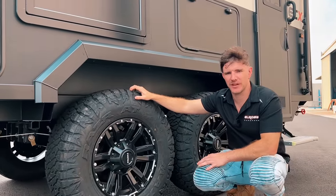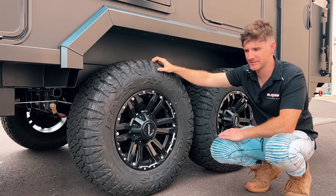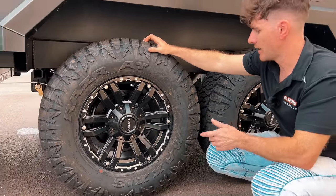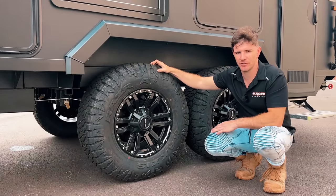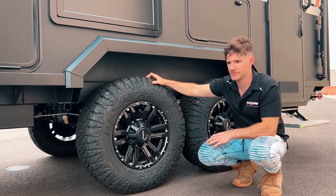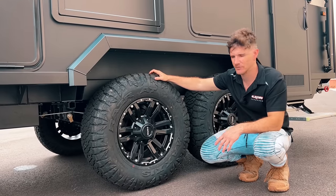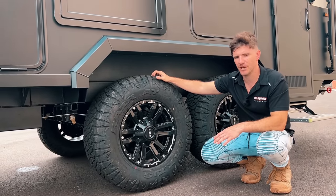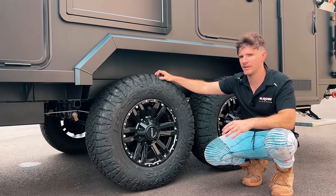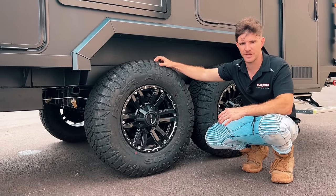In terms of braking, we have two options. The standard is 12-inch electric brakes — the most common option. We also offer hydraulic disc brakes as an upgrade. Keep in mind that with hydraulic disc brake systems, if you're looking in the aftermarket to fit an ESC — electronic stability control — system, there's not a lot of compatibility with hydraulic systems because of their inherent nature. So be aware there can be certain limitations to that system.